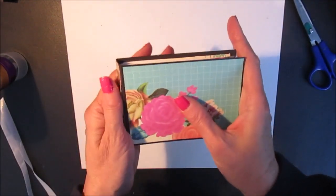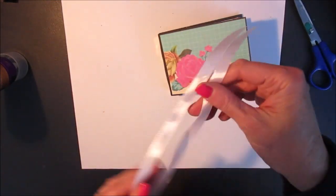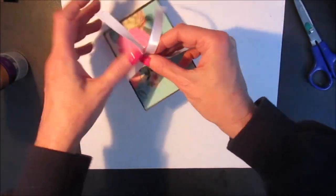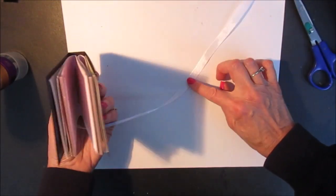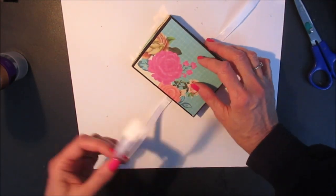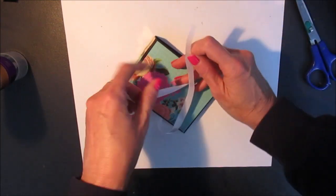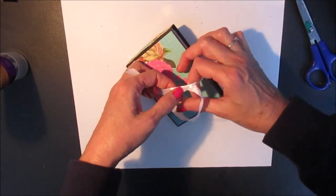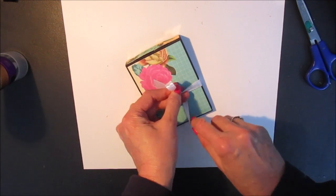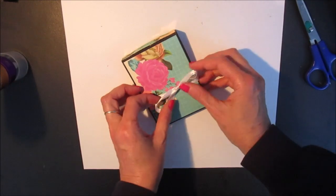Next I can attach the ribbon around the covers. You can either attach it just loose like that, or you can put a little bit of glue in the center of your ribbon and attach it to the back cover if you don't want it to come off completely. I'm just going to leave it loose like that. I also like having it over just to the right edge.